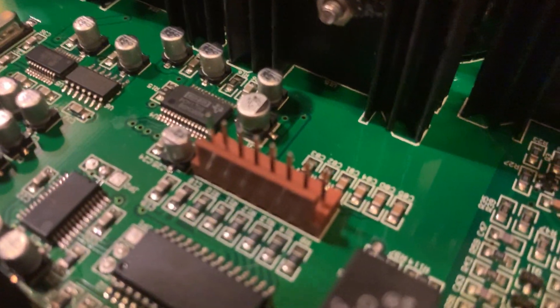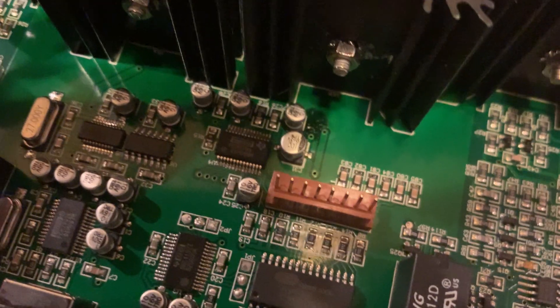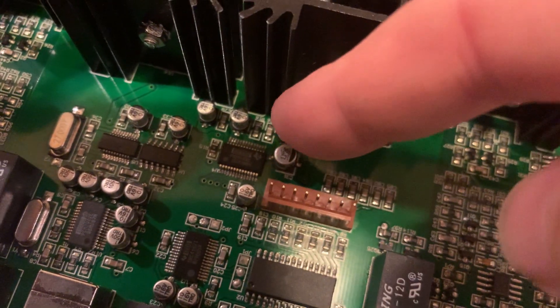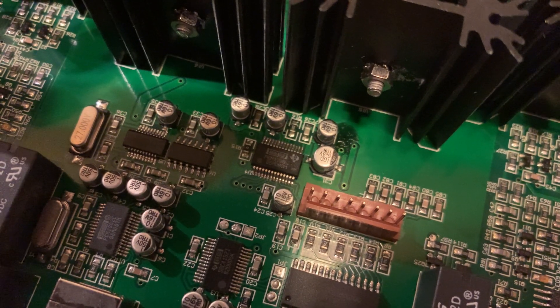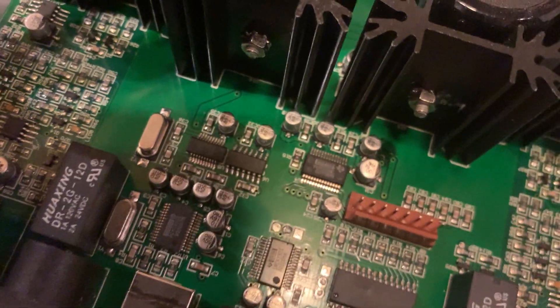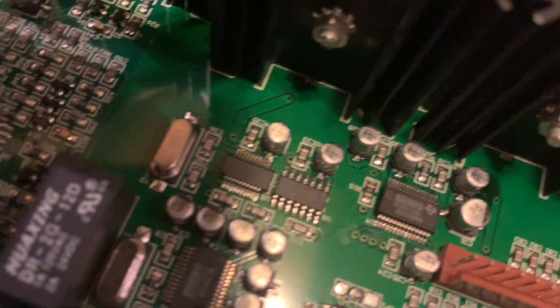I'm noticing something — it looks like there might be some leakage there. I need better lighting to see clearly, but you can see something black — a black goo — almost like a capacitor is leaking and creating a mess. That little component might be in trouble, so I'd better check it with a magnifier because we don't want that going out of control.